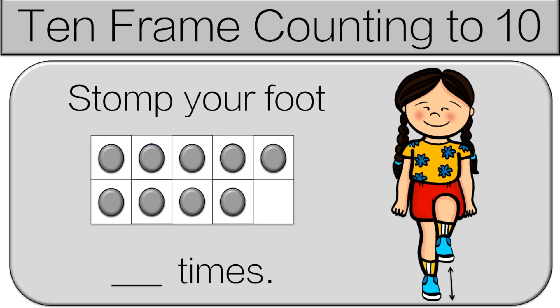Let's count together: one, two, three, four, five, six, seven, eight, nine. So stomp your foot nine times.